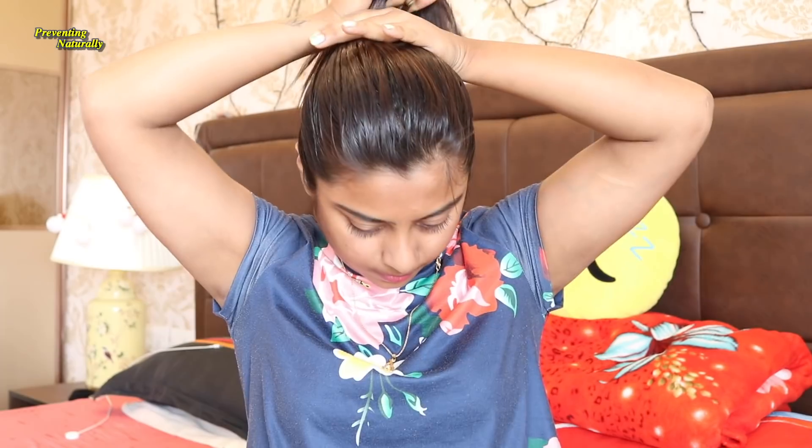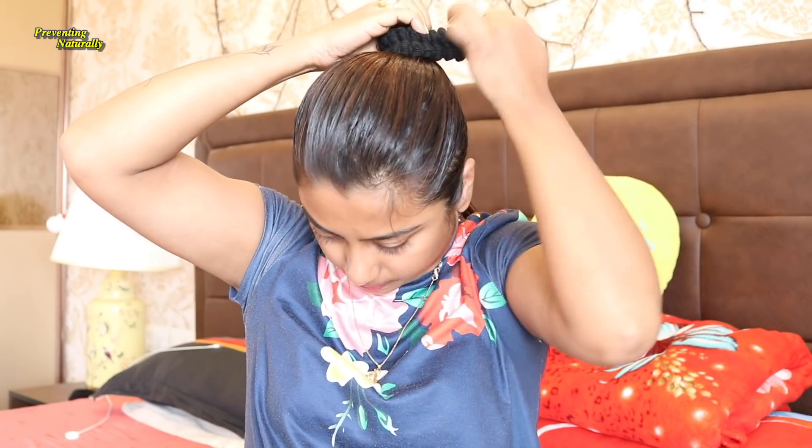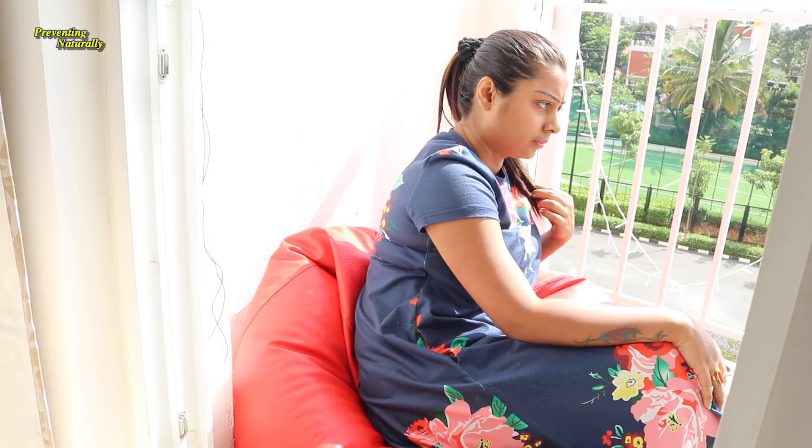Since it contains no mineral oil or parabens, it will be safe for your hair. After oiling, tie your hair with a band and if possible give it a little steam for about 5 minutes — this will be very good for your hair health.